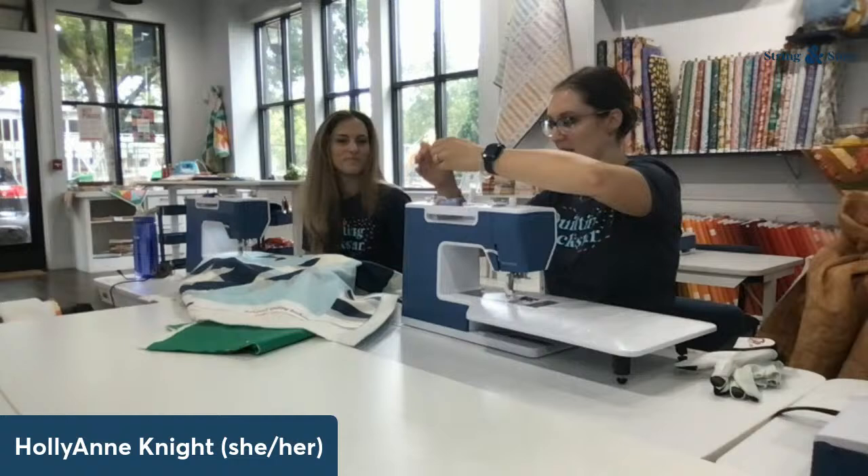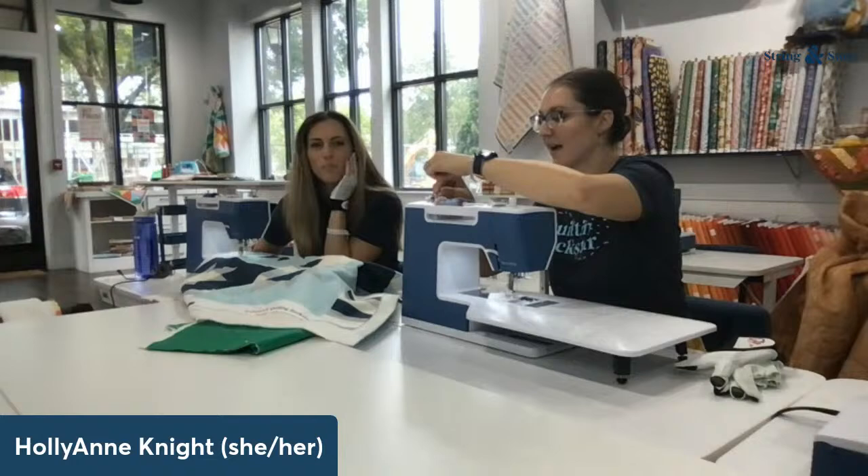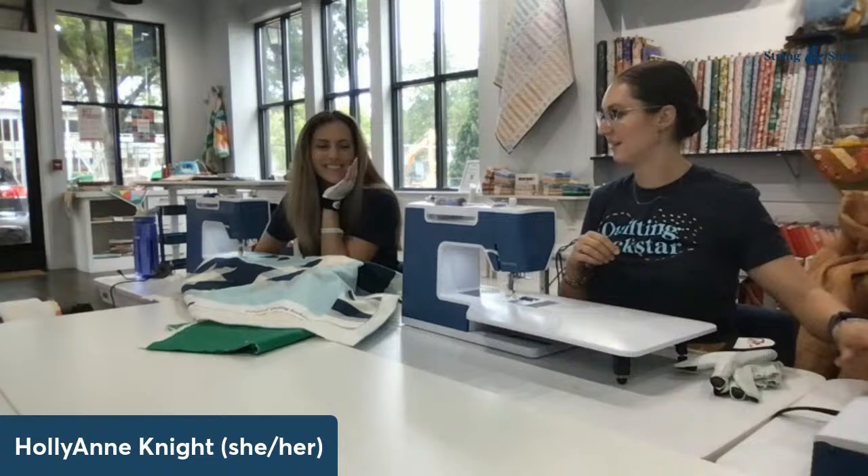The theme this week is using what we have — that's our favorite. Good morning to everyone joining us! We can see Leanne, Gail, Elena, Faye, Marsha, and a whole bunch of y'all. Yay!